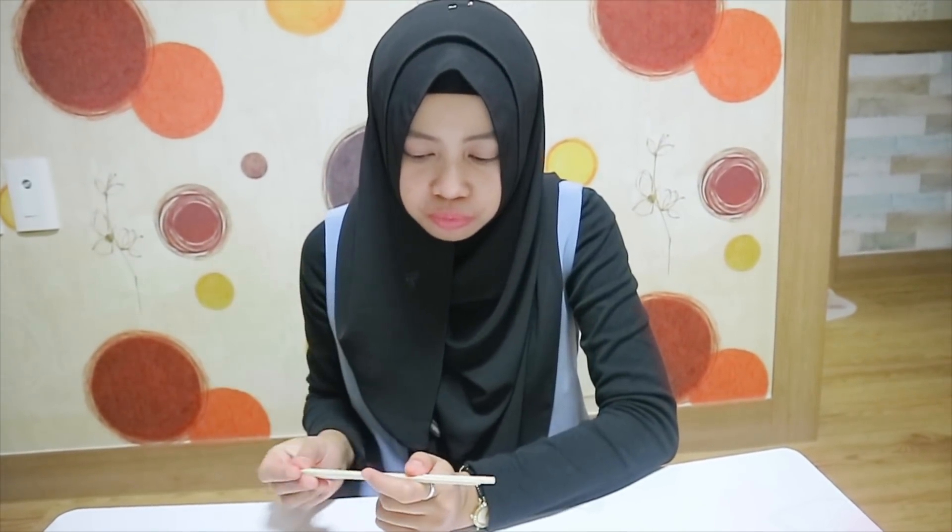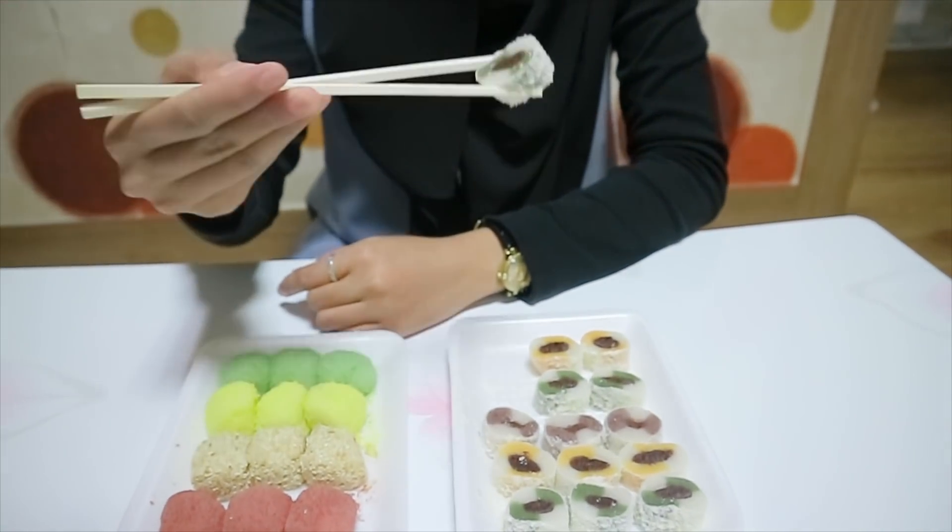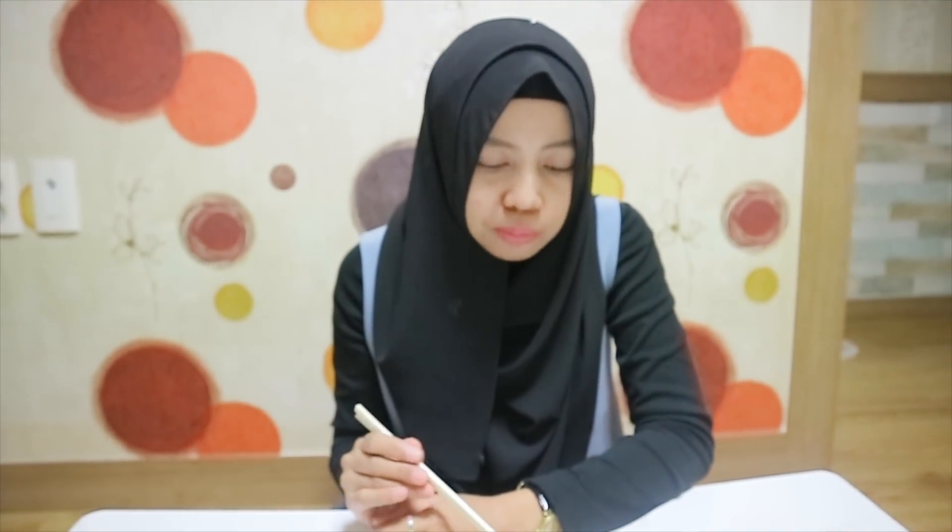It tastes good. I also bought it at a traditional restaurant, but I didn't have a place to eat, so I brought it back to the store. I have a green one. It's actually the same, but it's just a different color, so it's interesting.